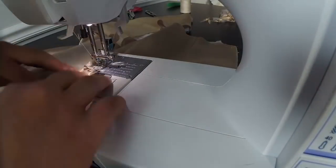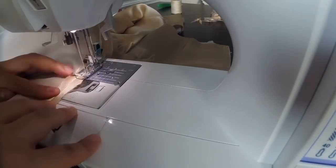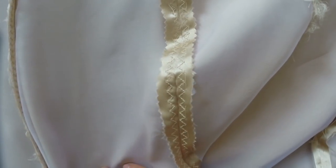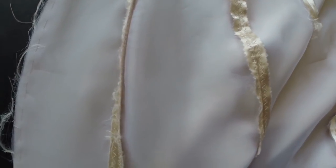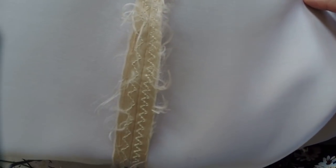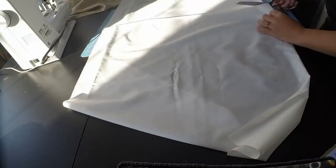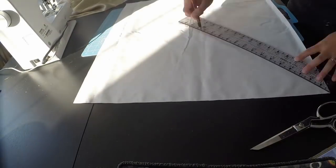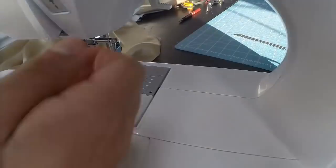Since the skirt wasn't going to be lined like the bodice, I wanted to make sure the seams weren't going to fray. I tried several techniques before settling on one. I tried a zig-zag stitch, which didn't look too refined. Then added pinking shears, which kinda helped but still looked messy. And finally decided to take some time and do a Hong Kong finish. This is a technique where you sew bias tape onto each seam to cover the exposed seam, keeping it from fraying.